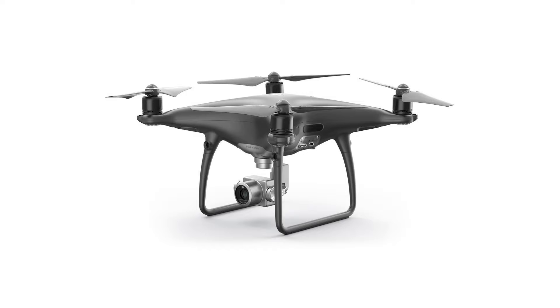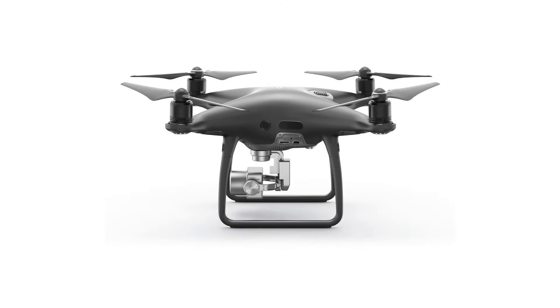One DJI Phantom 4 Pro Plus Obsidian Quadcopter, one Phantom 4 Obsidian remote controller with built-in screen, one mobile device holder, eight propellers, one intelligent flight battery.